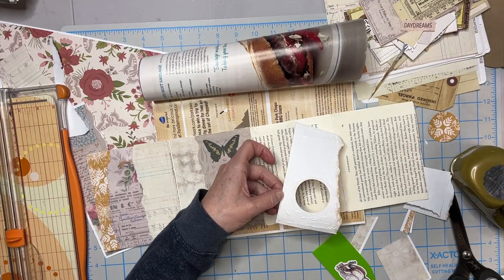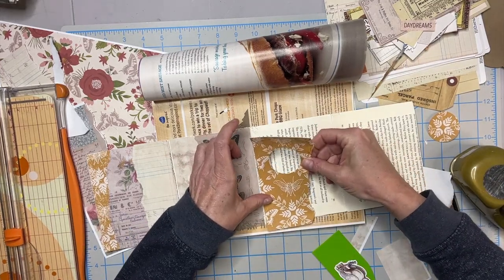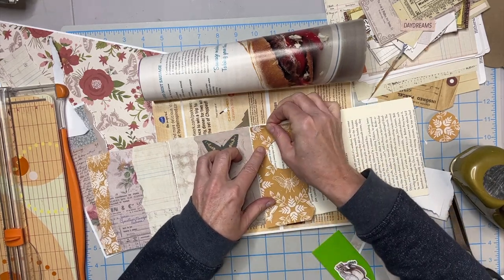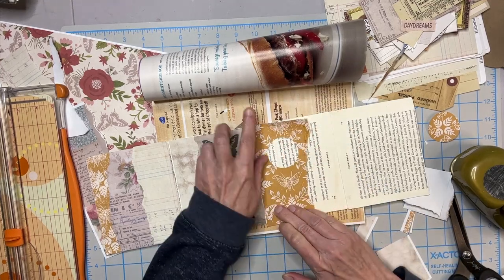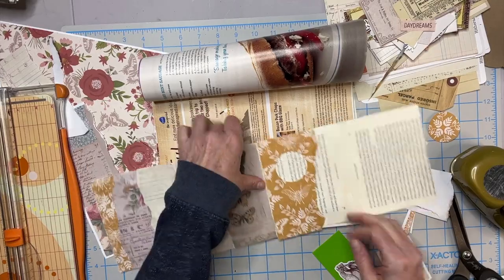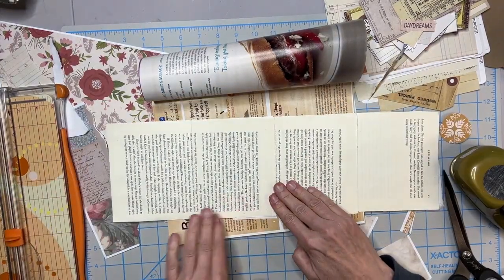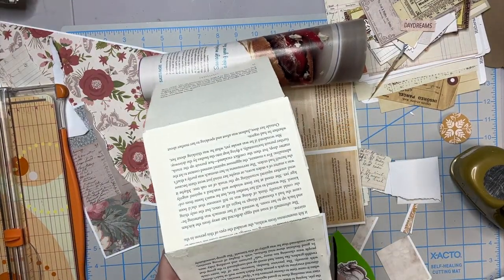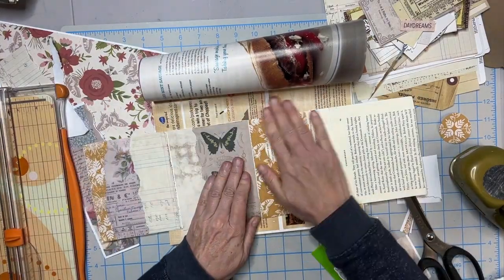Especially if this is just a project for yourself and you're not selling it, you're not worried about it coming apart on someone — just use what you have. If you have double-sided tape, you can use that as well. Cut that off, a little more up here.